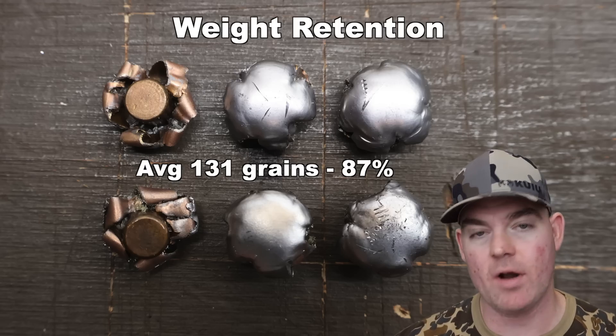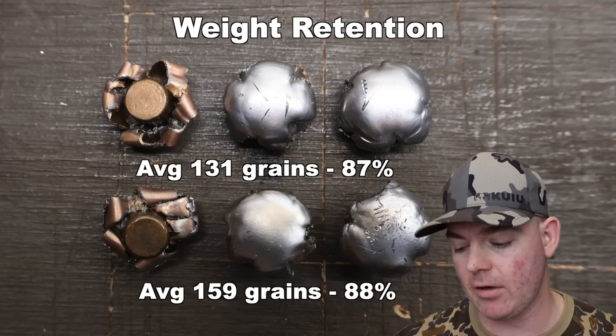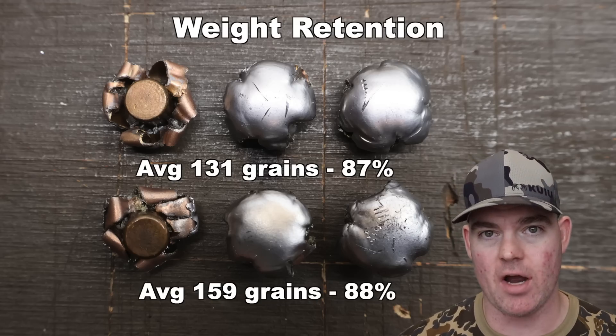For the 180s, we saw 156, 158, and 162 grains for an average of 159 grains — that's 88% weight retention. So nearly identical percentage-wise.